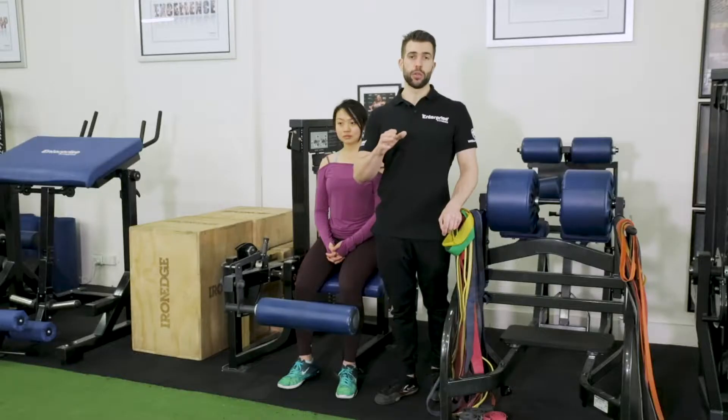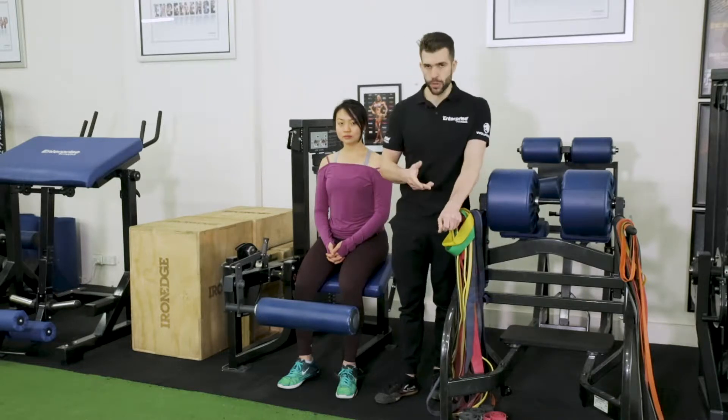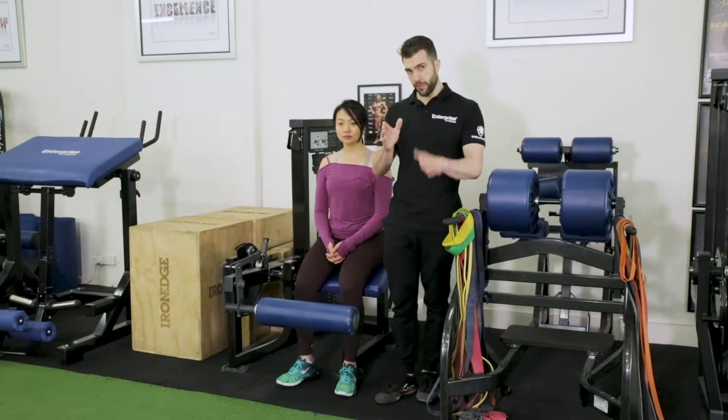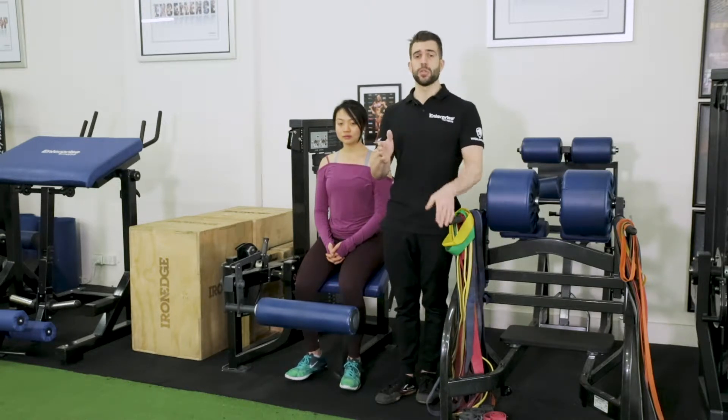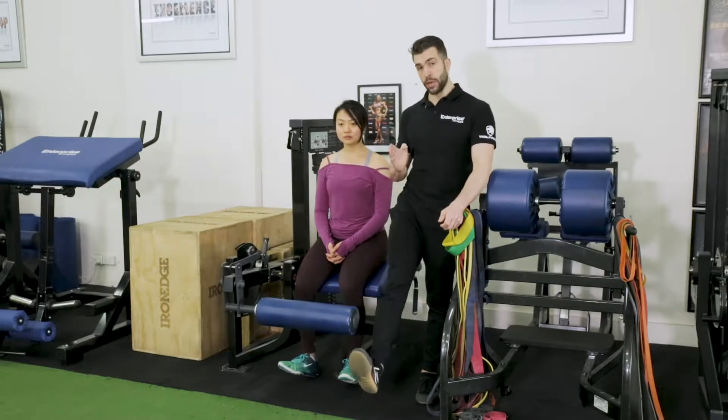One thing you should know in doing any hamstring exercise is that your foot position is going to influence what head of the hamstring you're using — whether it be semitendinosus, semimembranosus, or bicep femoris. So you really want to make sure that your foot position is in the right position, which in this case is going to be dorsiflexed: toes up and towards you and neutral.